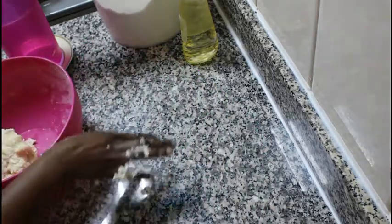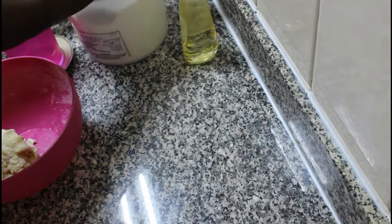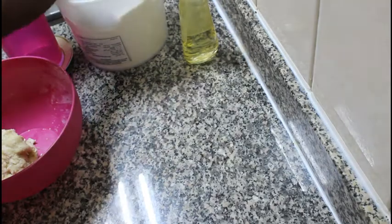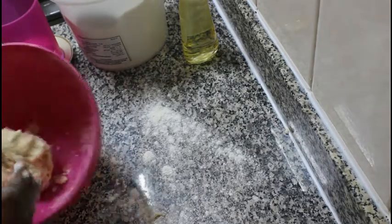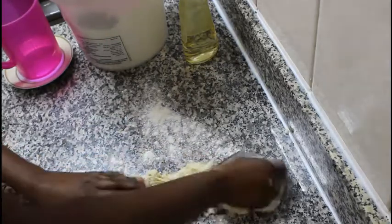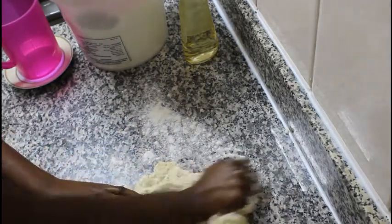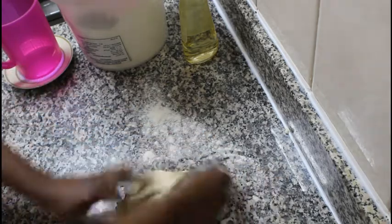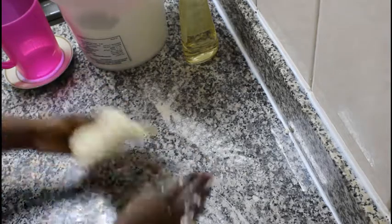I'm going to transfer my dough to my working area so that it can be easier for me to work with it. I will be kneading my dough for about 10 minutes. If you like, you can set a timer on your phone and just knead for those 10 minutes. We want our ingredients to be well mixed and to work properly on our dough, so just keep on kneading.